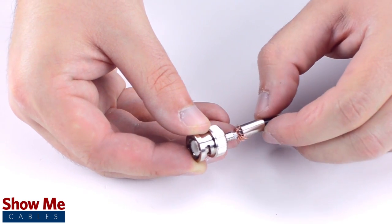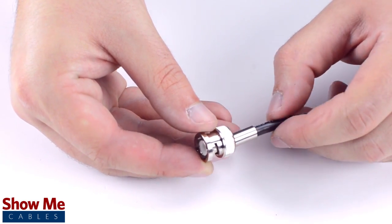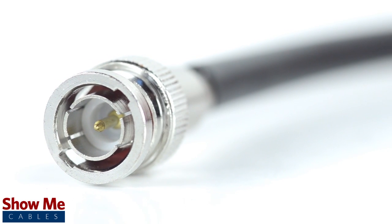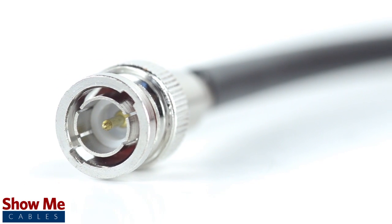Then, slide the ferrule up to the base of the connector, folding the shield with it. Crimp the ferrule under the outer jacket to complete termination. Congratulations, you have successfully installed the three-piece BNC connector.